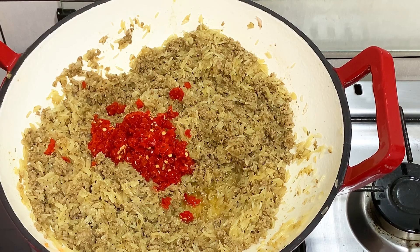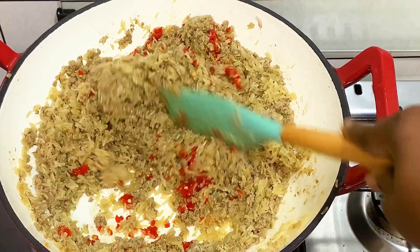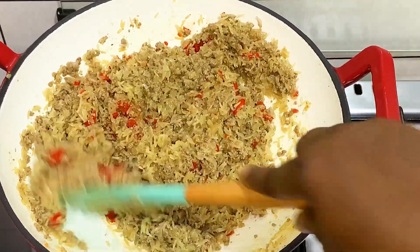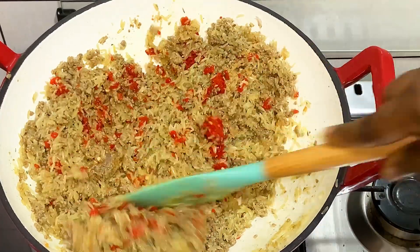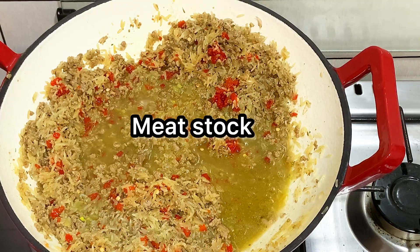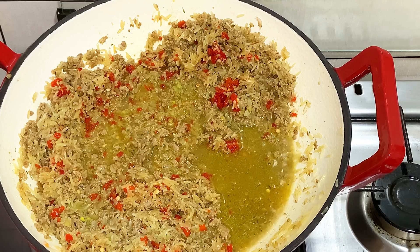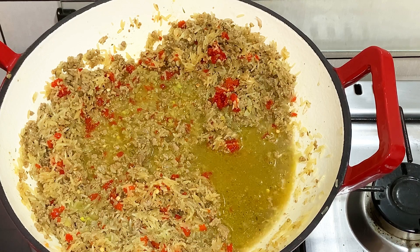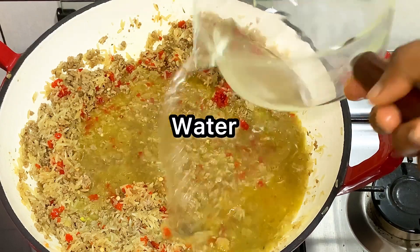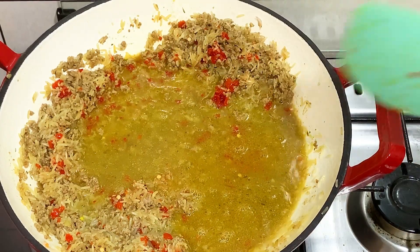The next thing I added to my fried rice is habanero pepper, which I've already grated, so it gives it that spicy taste. The pepper really takes the taste of your food to another level — it adds a very nice taste. Now I've added my meat stock. Since we're doing minced meat you can use chicken stock, but because this is a minced meat recipe I decided to use meat stock. Then I'm going to add a little bit of water.